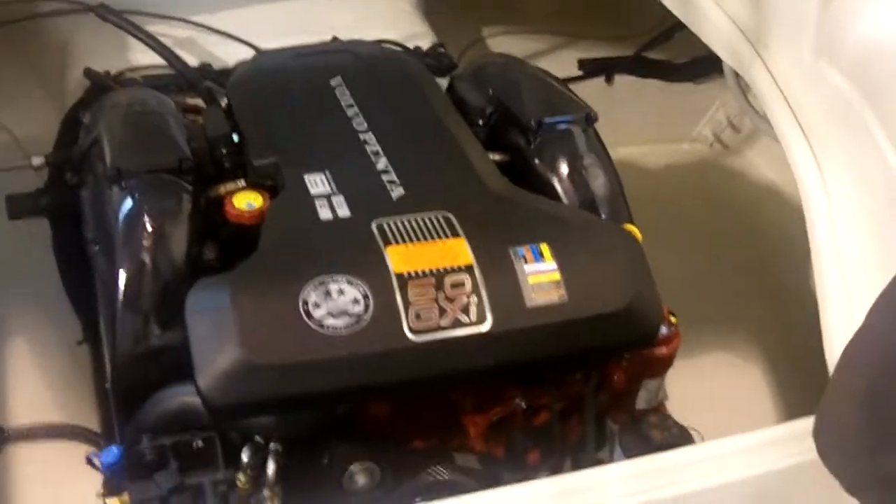Engine access is nice. You can get all around this motor — very, very clean engine compartment. We use a 5.0 GXI in this boat; she does 50 miles an hour. Ventilated ski storage with a gutter drain around it.